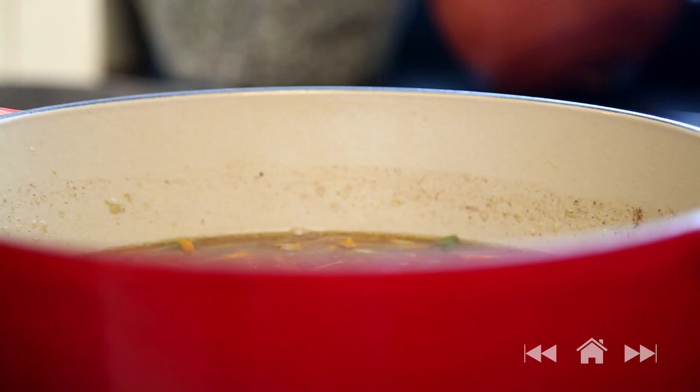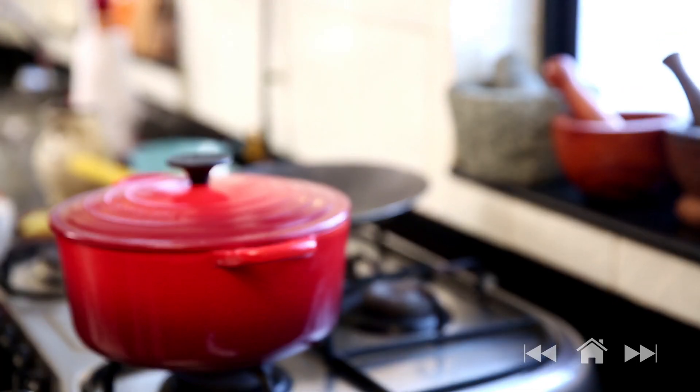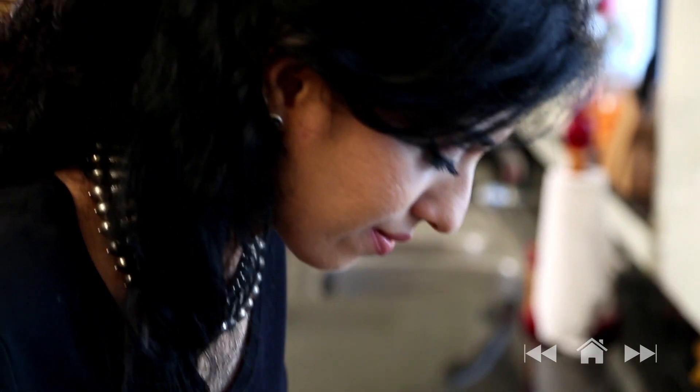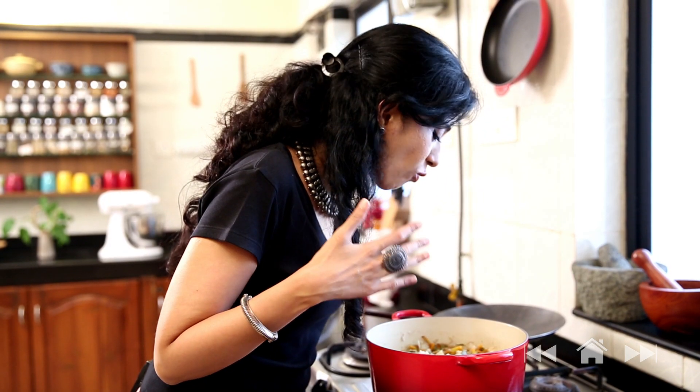Lower the heat, put on the lid, and allow this to cook on low heat for about 15-20 minutes. The aroma of the spices wafting through the air when the lid is opened is so comforting. Millets, apart from being one of the oldest, are also one of the healthiest foods for us. So even if you are not fasting, try and include millets in your diet. Give me your feedback in the comments below — until then, happy cooking and healthy eating.